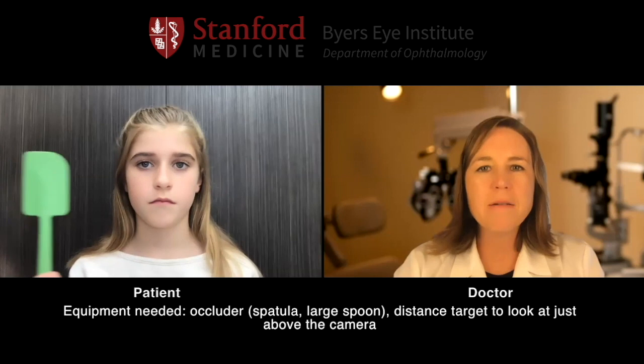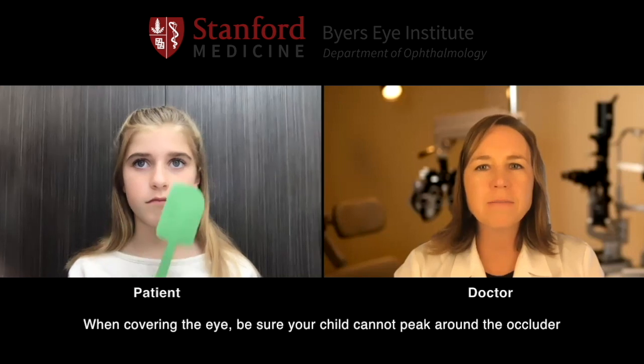Now we're going to check your eye alignment and make sure your eyes stay straight when you look into the distance. Go ahead and fixate a distance target just right above your screen. Mom, take your occluder and cover the right eye, and uncover. Cover the left eye, and uncover. Cover the right eye, and uncover. Cover the left eye, and uncover. This time we're going to cover the right eye and then go straight to the left eye and back: right eye, left eye, right eye, left eye. Perfect.